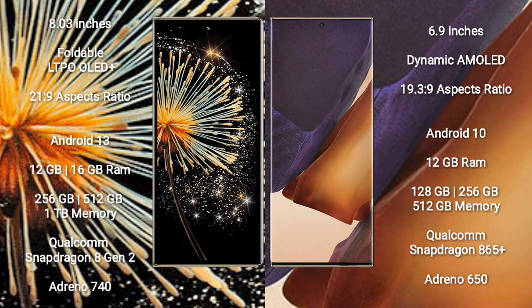Xiaomi Mix Fold 3 comes with 12GB and 16GB RAM, and 256GB, 512GB, or 1TB internal storage, powered by the Qualcomm Snapdragon 8 Gen 2 processor with Adreno 740 GPU.